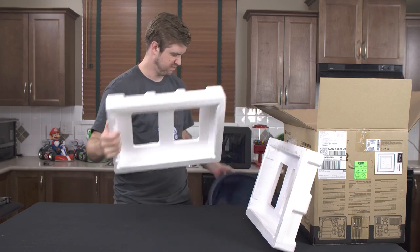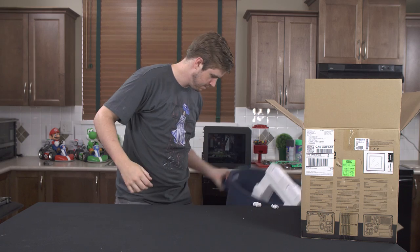Once you get it out of the box, you'll notice the packing material, which is hard foam, and bad.